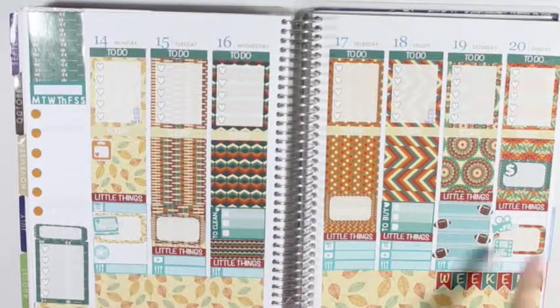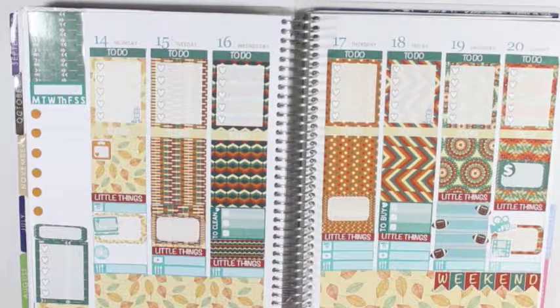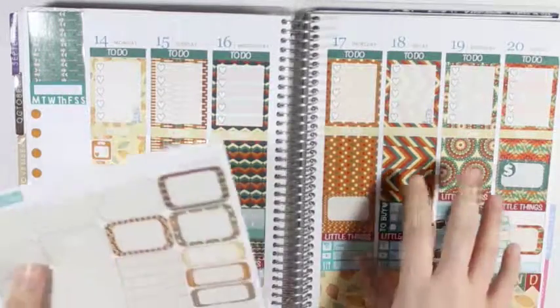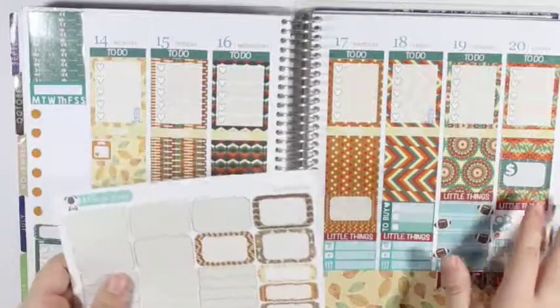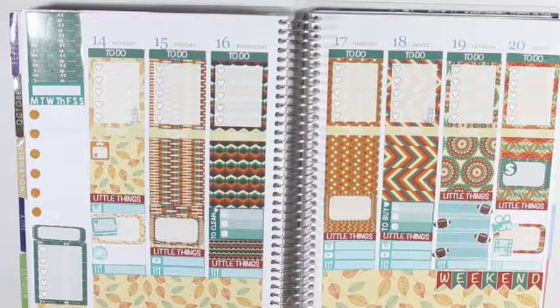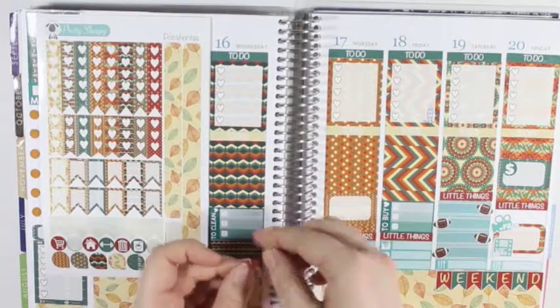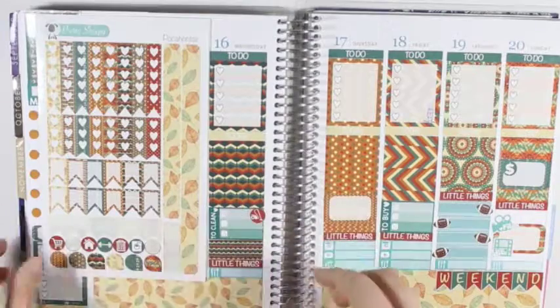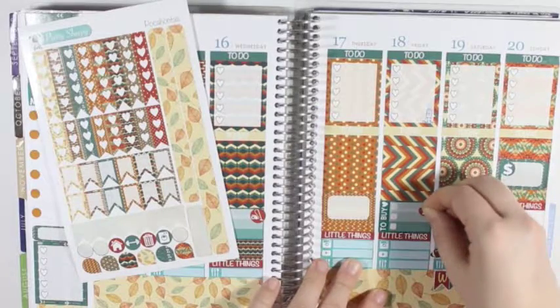I don't think I need to put any more half boxes or quarter boxes down, but I will hold on to these to put in throughout the week, because that is what I did for last week. So now, actually before I do what I was going to do, I am going to take this little vacuum cleaner icon and put it right here with the to-clean. And then I am going to take the little shopping cart and put it over with the to-buy.